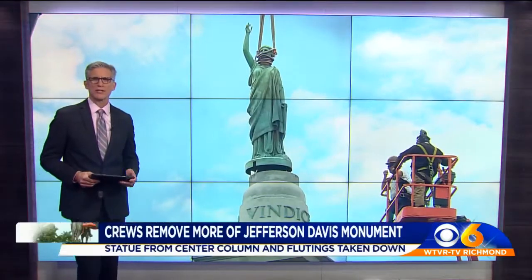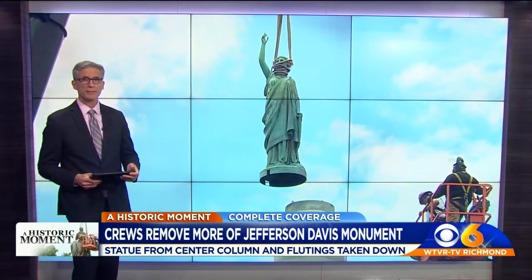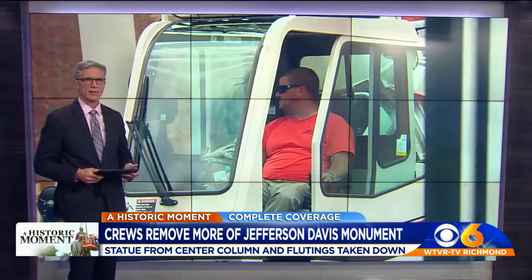Thank you, Brendan. Just a few hours after the statue at Libby Hill was taken down, CBS 6 crews spotted people taking down the Jefferson Davis Monument, or the remnants of it — that's on Monument Avenue.